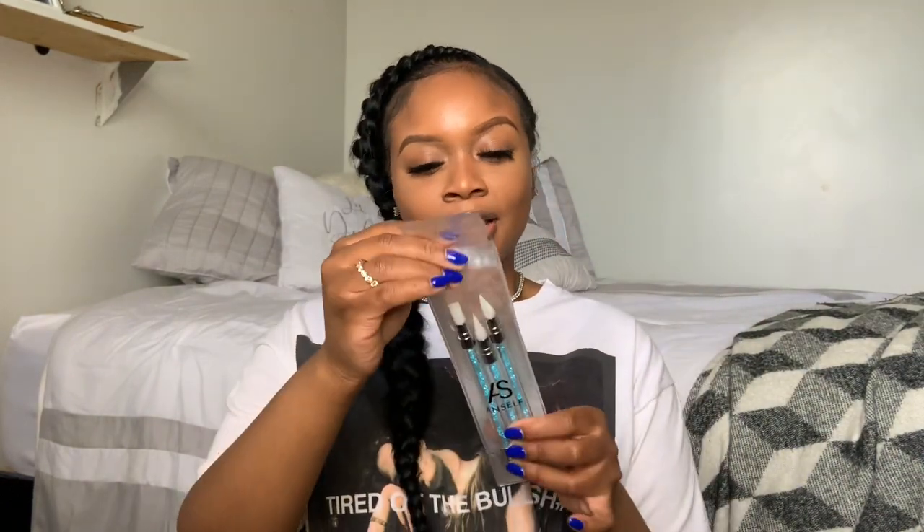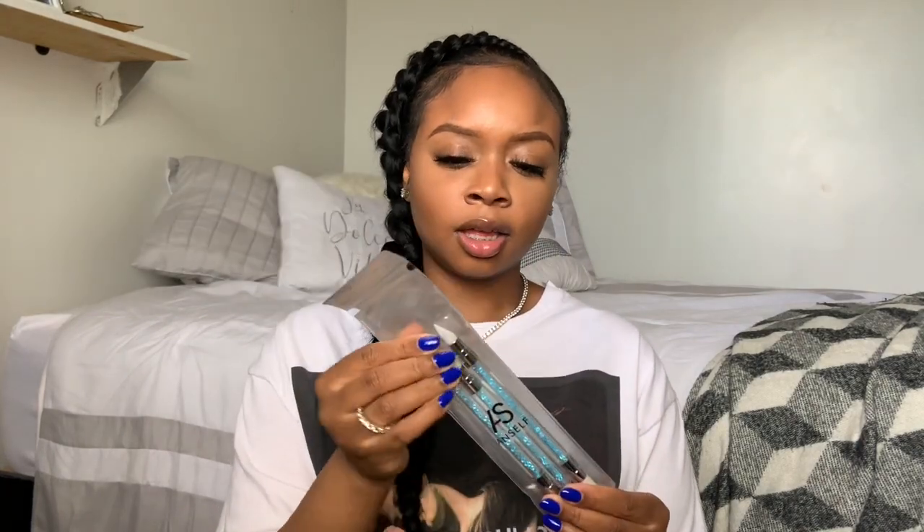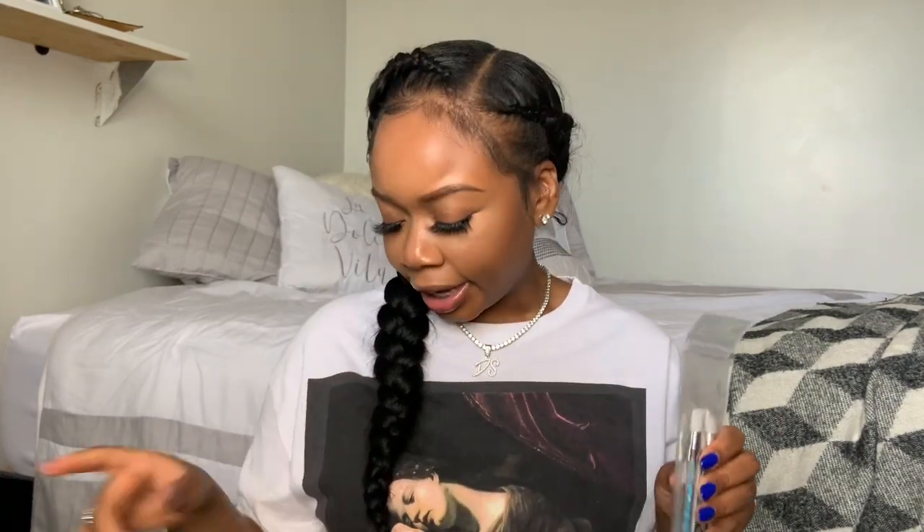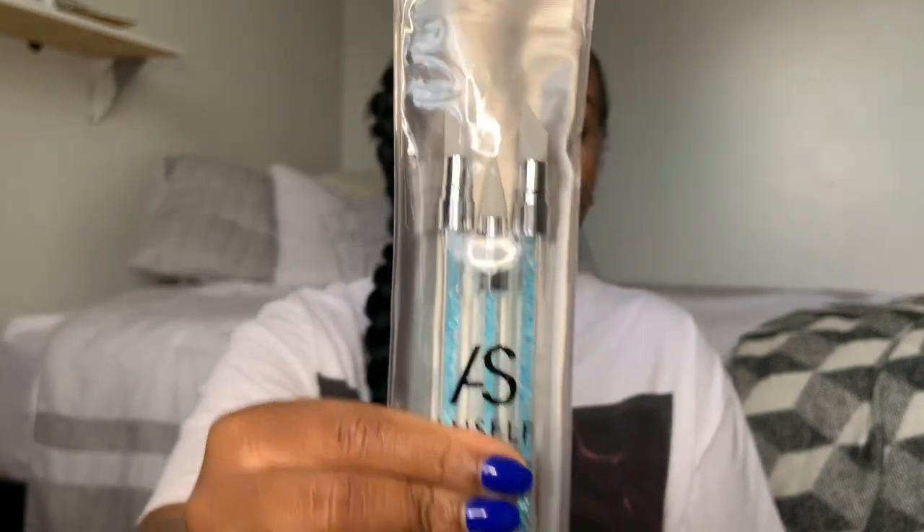I got this three-piece tool set. I wasn't always sure what I'd use these for, but I've been getting into stick-on foils with butterflies or different prints. I use these tools to really smooth things out around the cuticle. There's a pointy one, an angled one, and a flat one — so many different uses.